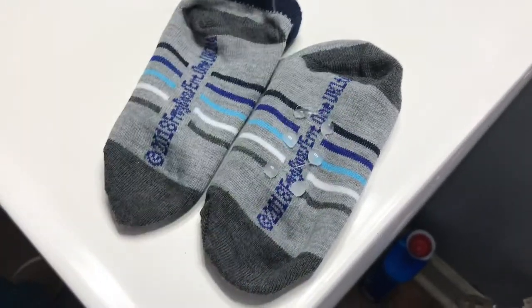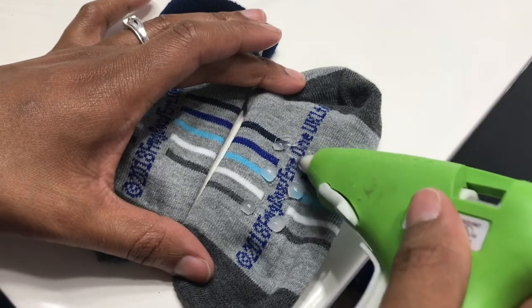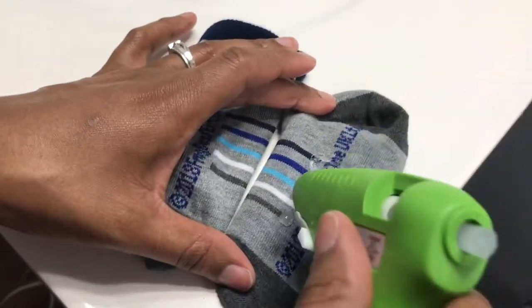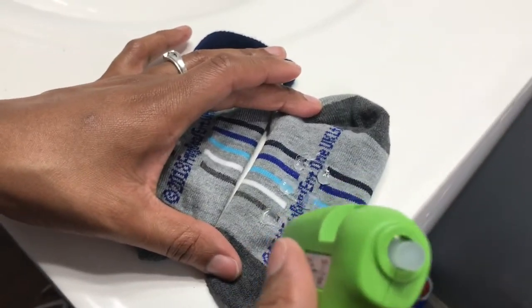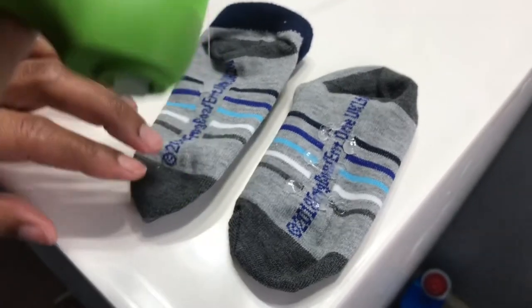After I apply the glue dots, I use the glue gun to flatten the dots out, because you definitely don't want the baby to feel like they have pebbles — something very uncomfortable at the bottom of their sock. So go ahead and flatten those dots out.